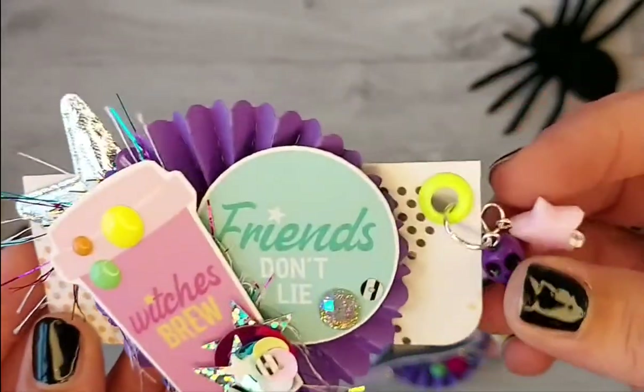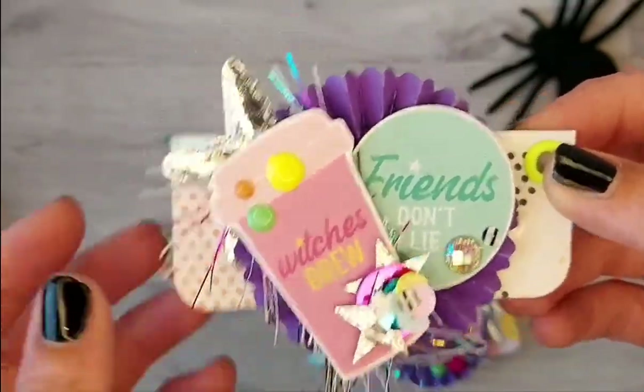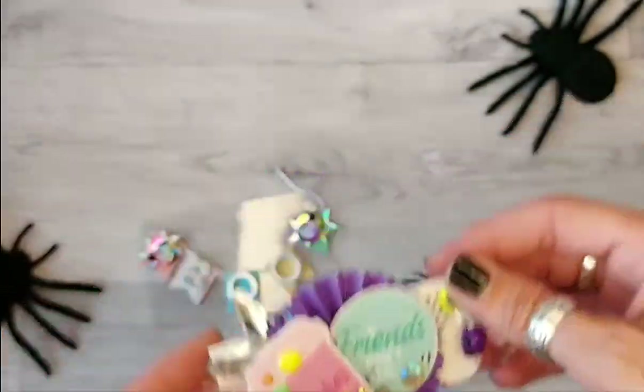Another star and a skull beady and sequins cluster. And eyelash trim. So that's like two mini bag toppers.